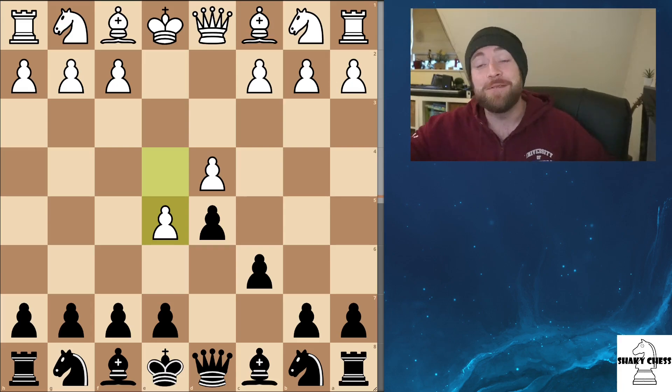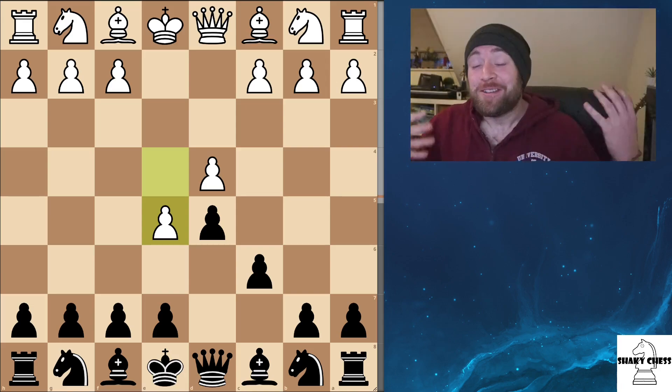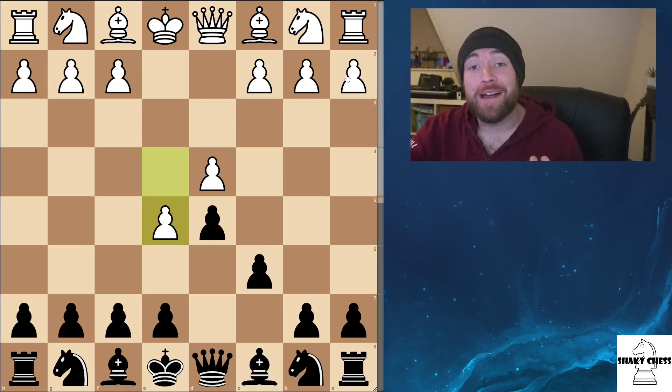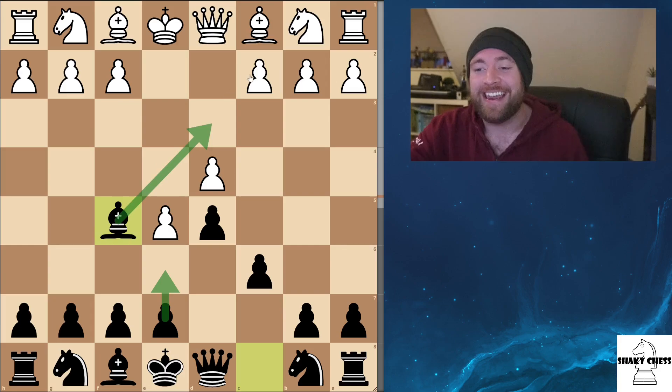So sit yourself down, get yourself comfy, grab yourself a cup of tea or whatever, and let's do the Caro-Kann. With the advanced, it's easy to get cramped in, which is why I much prefer just bringing out the bishop straight away to the F5 — just getting it out before this pawn gets pushed forwards to E6. It's already out, it's not cramped in, and it's on this key diagonal.